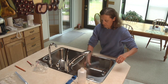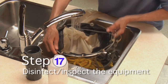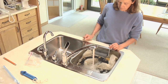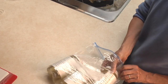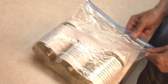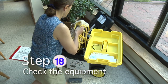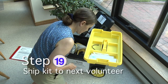Prepare the monitoring kit for the next volunteers. Repeat the disinfection and inspection process. Now is a good time to ready your samples for shipping. Check the equipment one last time, and you're ready to ship the kit to the next volunteer.